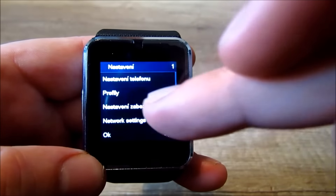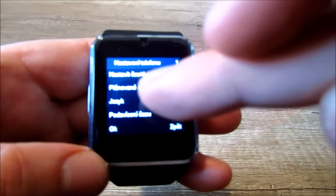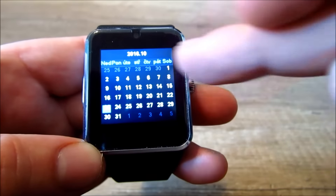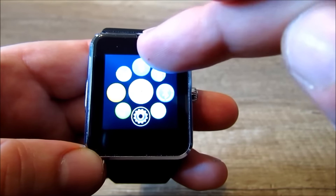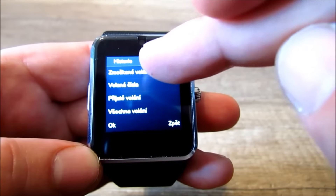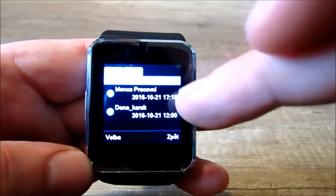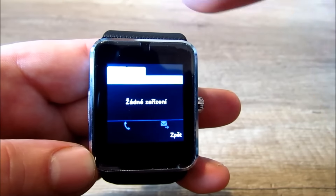Třetí, poslední menu je nastavení: nastavení telefonu, profily, nastavení bezpečnosti a tak dále. Je tady kalendář, nastavení Bluetooth – zapnutí, vypnutí Bluetooth, zmeškané hovory. Na SIM kartu a BT je připojení na telefon. Vy tu máte zmeškané hovory na telefonu a lokál jsou zmeškané hovory přímo na hodinkách.